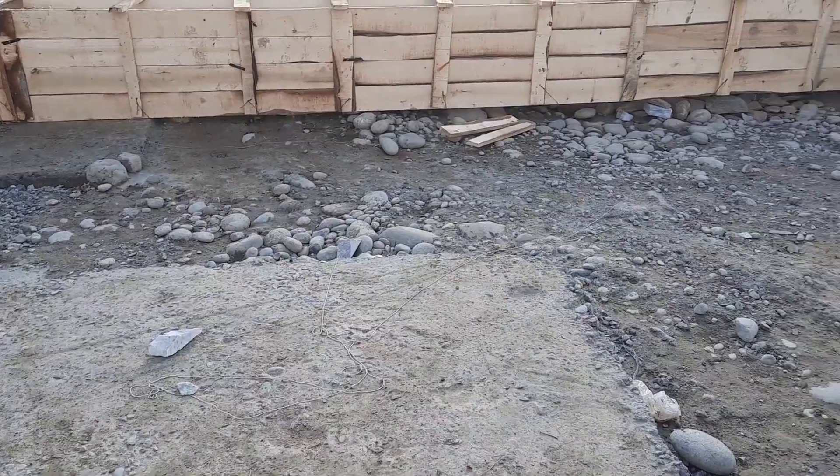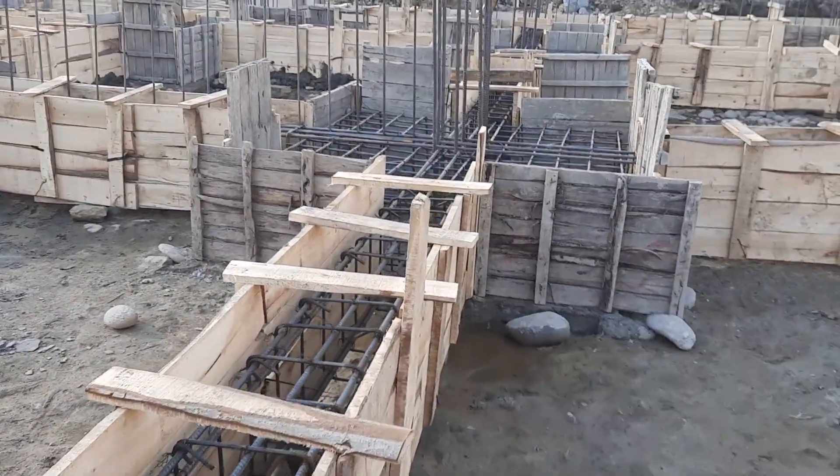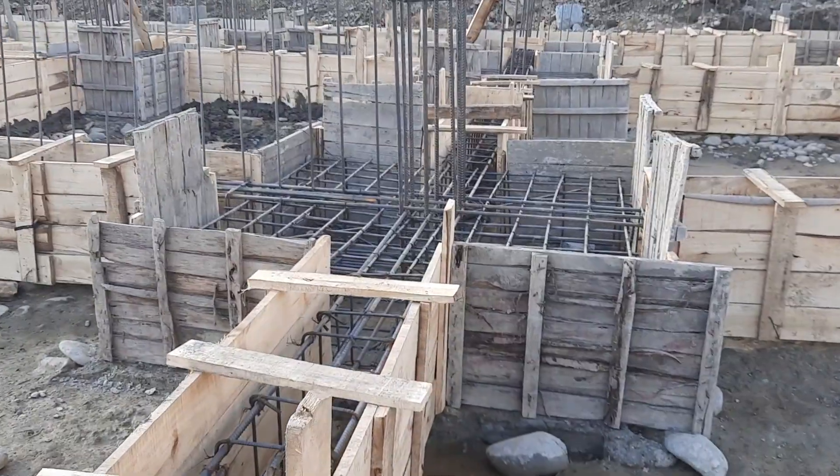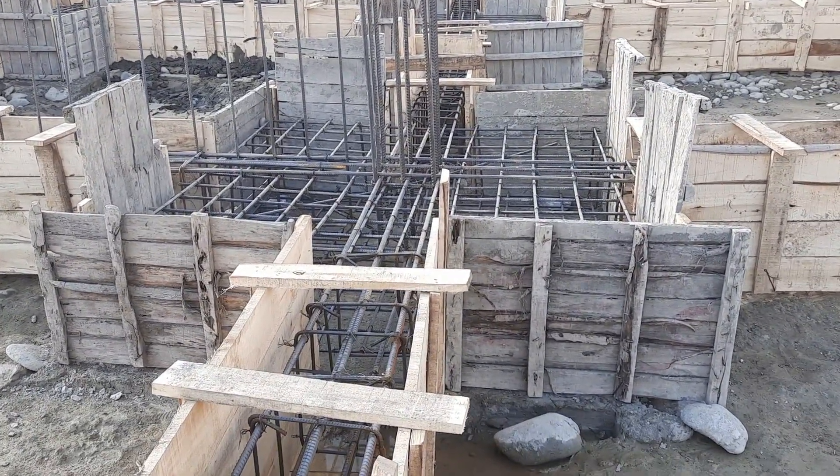This is a short video in which I have guided you for the steel reinforcement size and depth of the footing and also for the beam. Thanks for watching — see you in the next video, goodbye.